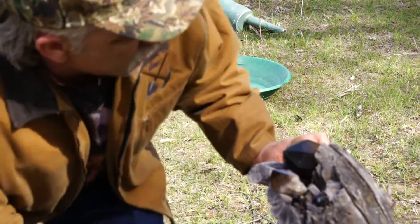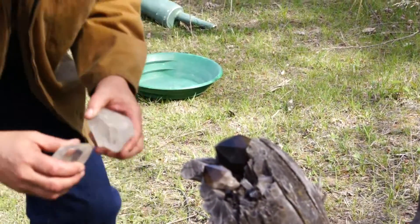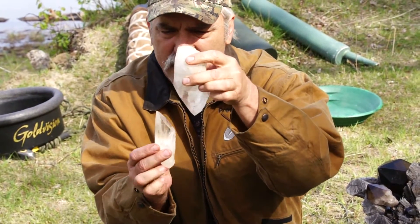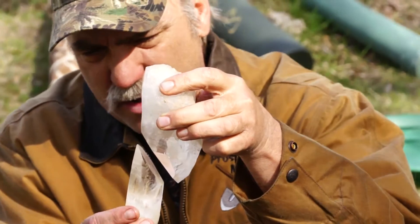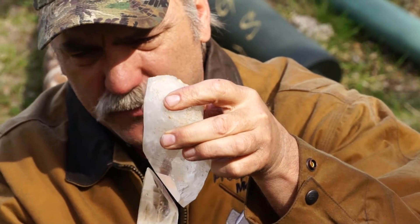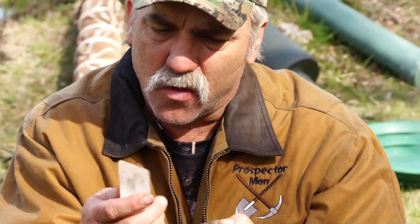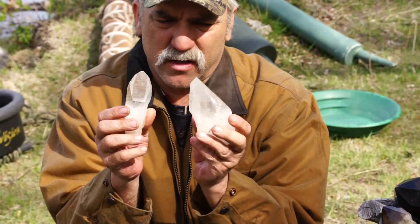Now I got some I found in Washington State here — these are clear quartz crystals. When I found these, this one was upside down and this one was right about here, about three-sixteenths apart. So I had to be really careful when I pulled them out of the vugs. I dug the quartz around them and pulled them out one at a time. They were coated with a mud layer — you couldn't see inside them until I washed them off in the water. But you can see how clear they are — ice clear.